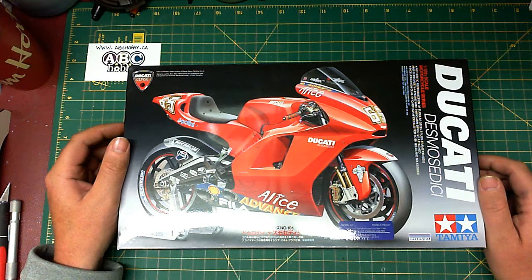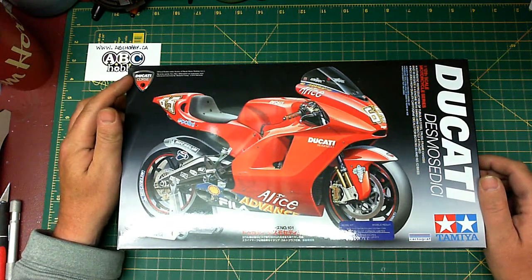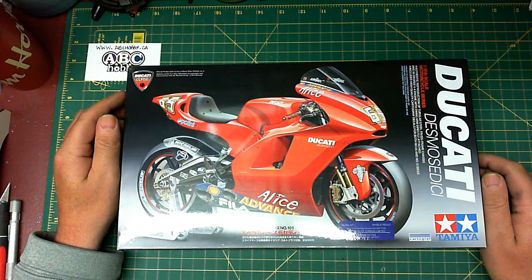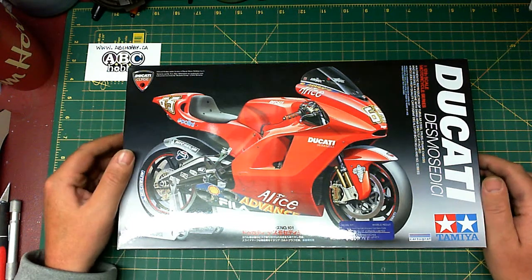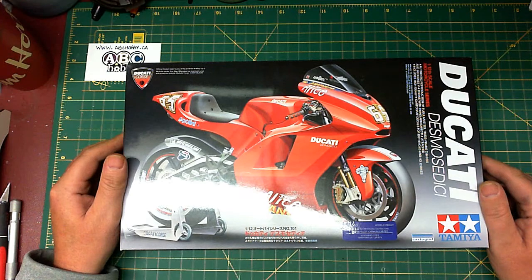Hello again everyone, the Paramodeler here with another kit review. Today I am reviewing the Tamiya Ducati Desmosedici — officially licensed by Ducati of course. Once again, wonderful box art.